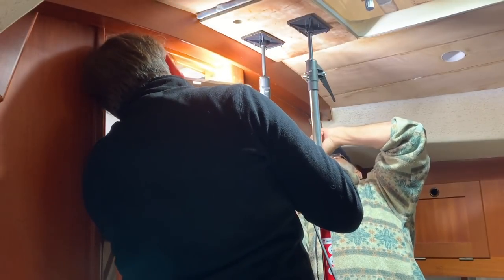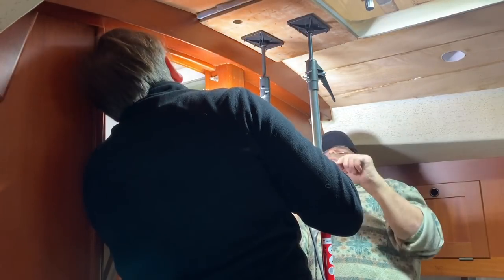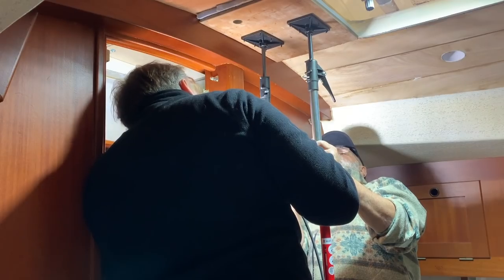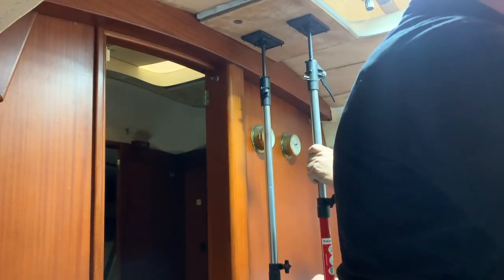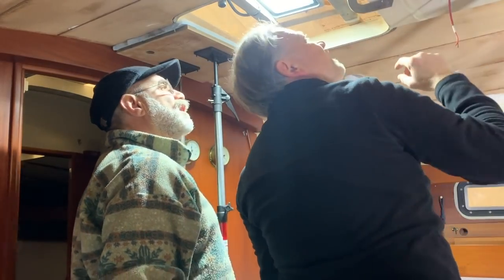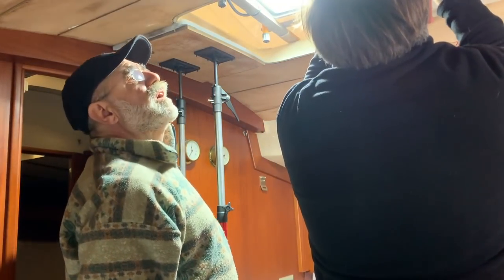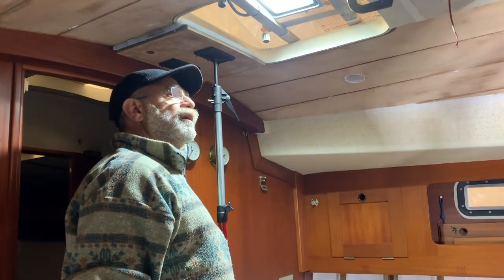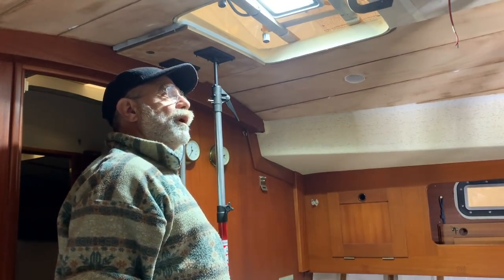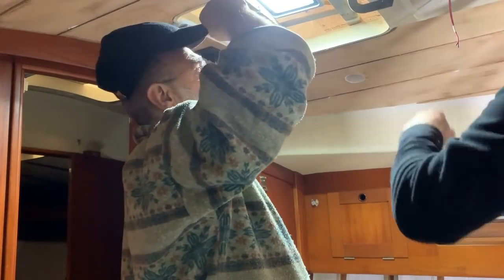We cannot make a mistake because after gluing this panel with this type of glue it is impossible to take it out, so we check that everything is aligned and perfect. This is a very delicate operation. I waited months and months before arriving at this moment, thinking day and night about how to solve all the problems that could arise during the gluing. In the end everything went well, except for one small problem I will show you soon.